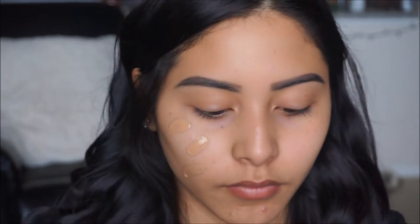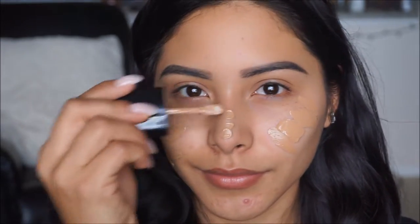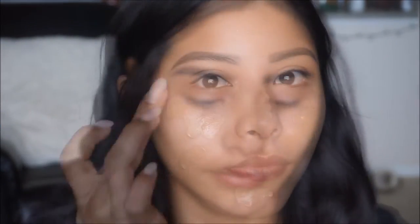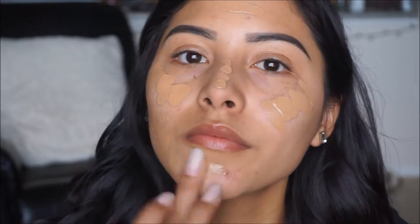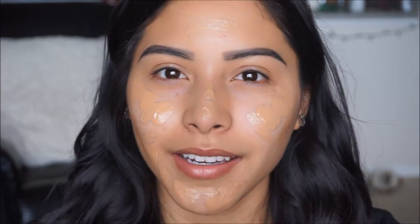For foundation I'm going to go ahead and take my Wet and Wild Photo Focus Foundation in desert beige and I'm going to mix this one in with a little bit of the Fit Me Matte and Poreless. I really like the combination of these two together, so I'm going to go ahead and apply that, dot it onto the face, and then with a black kabuki brush I'm going to buff this out.